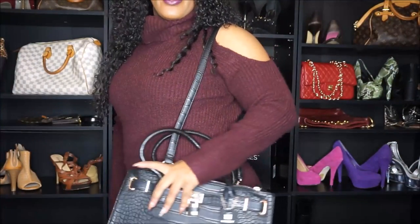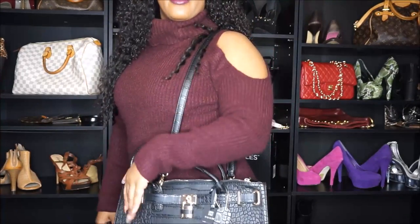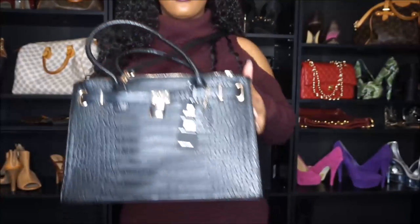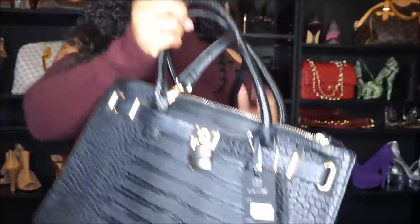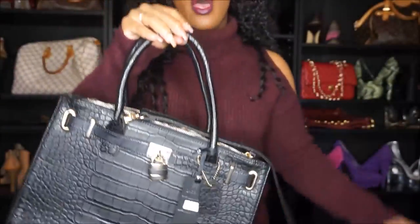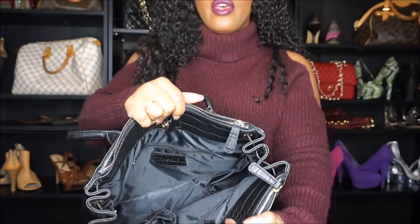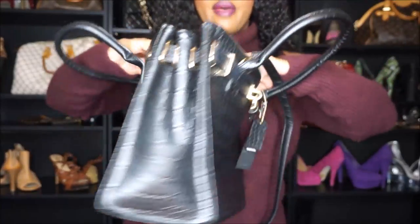With the strap, it hits me right at the hip if I'm wearing it as a shoulder bag. I love it — this is really cute. I might order this in a different color; I think I might get it in cognac. So pretty, guys — let me know what you think.